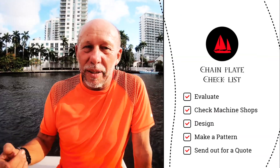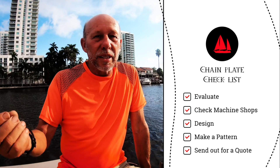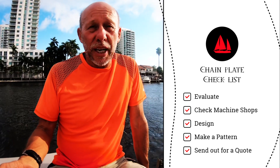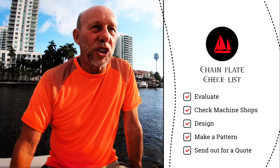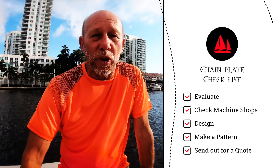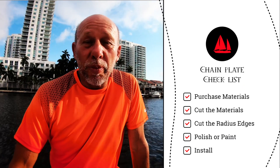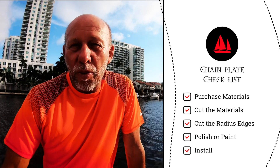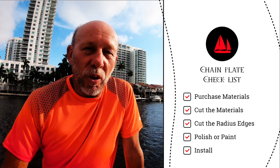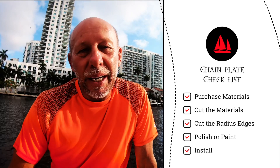The process for making a chain plate: First, analyze what you have. Second, come up with some sketches. Third, check around and make sure you have a machine shop or someone else that could build them along with you. Fourth, pick up the material. Fifth, make sure before you cut that you measure multiple times. If you have to make cardboard templates, then cut out, grind, chop, drill your chain plates, polish buff, and then install.